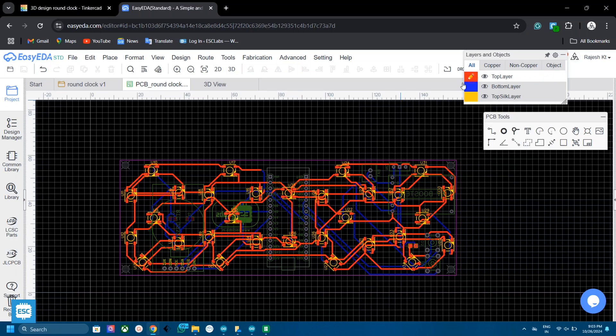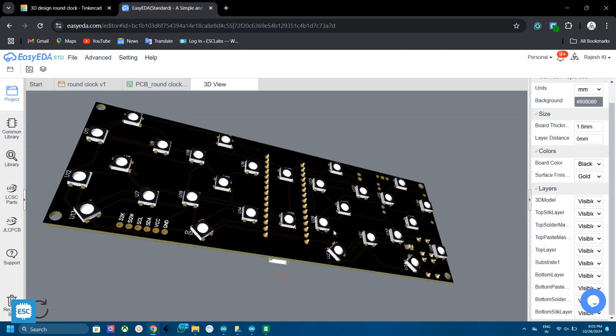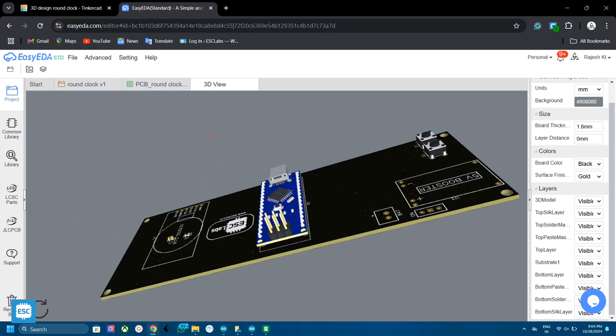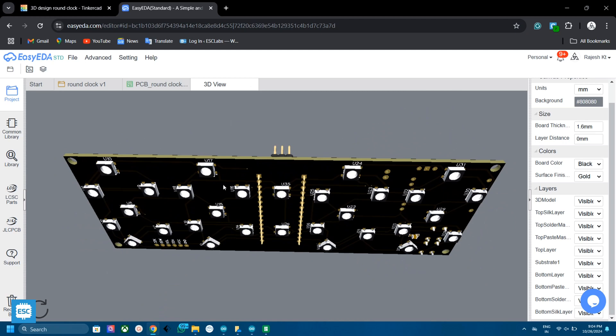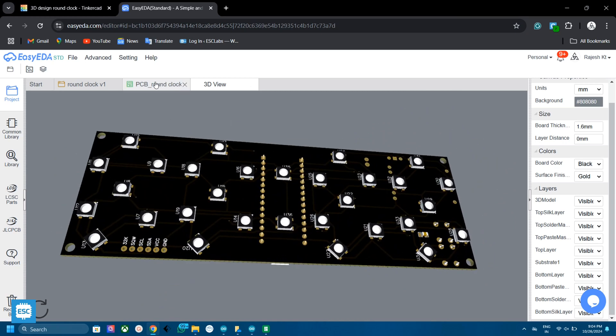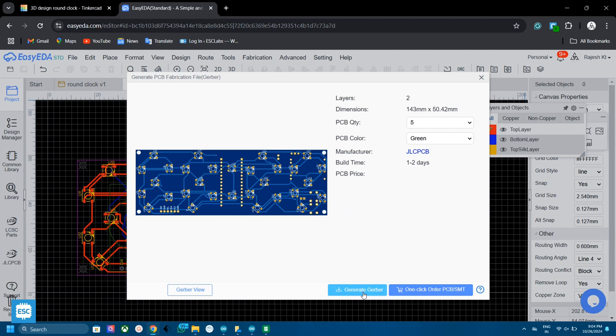We need a total of 4 digits to display time. Additionally I added 2 LEDs for the second indication. I am using Arduino as the brain here. I also added a DS3231 RTC module and a 3.7V to 5V booster module. This is the final design of the clock PCB. After verifying everything I downloaded the Gerber files for PCB fabrication.